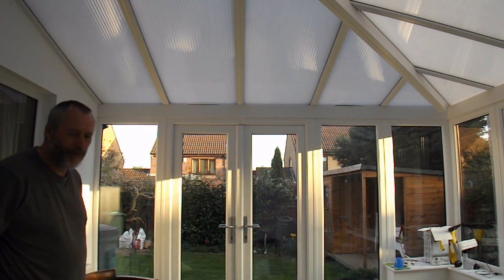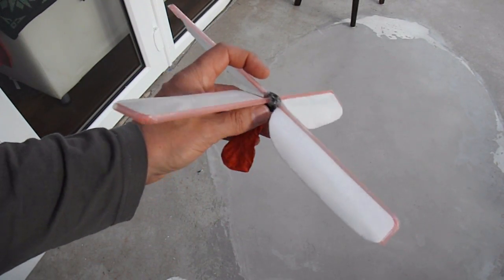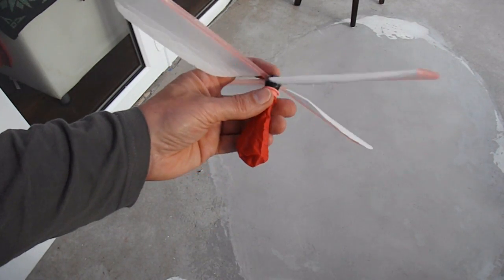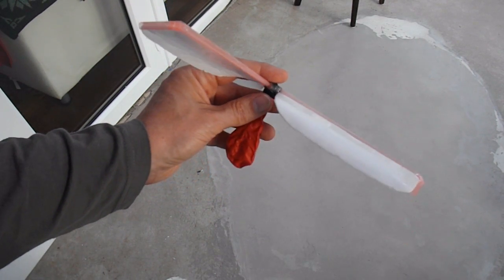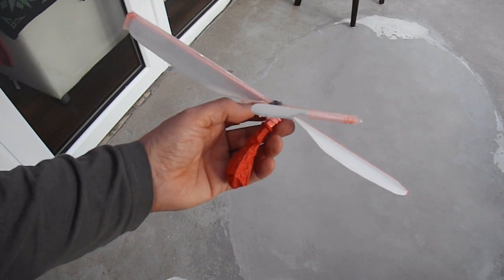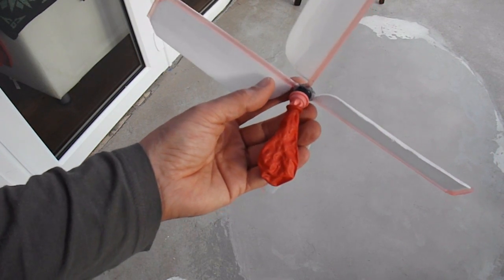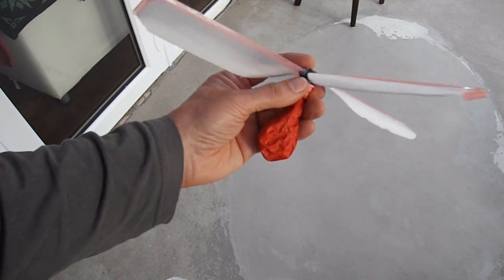Brilliant. Summary time. We actually had an element of success there — that's the third attempt, and some success. We're still not flying away into the distance, but we've definitely got rising flight there. And what did it was two balloons, one inside the other, to give us extra pressure and extra thrust.